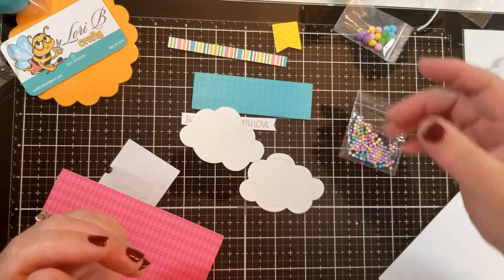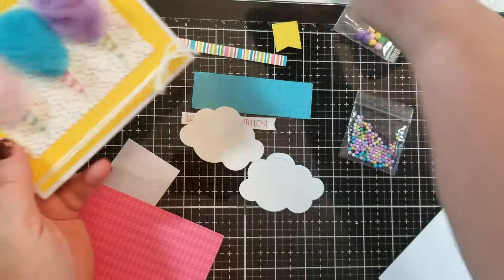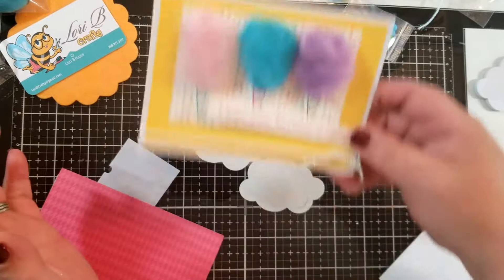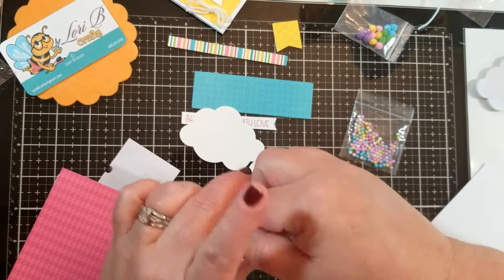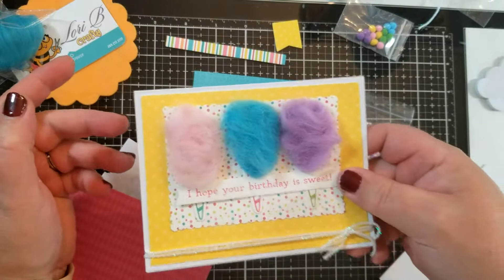At the class I had time to make three of them. First of all was this one — I haven't put the sentiment on yet, I wanted to pop it. They've just come out with this sponge sugar stuff, which is way cool. It reminds me of like troll hair, actually. But yeah, sponge sugar for cotton candy. So that was my cotton candy card that we made.